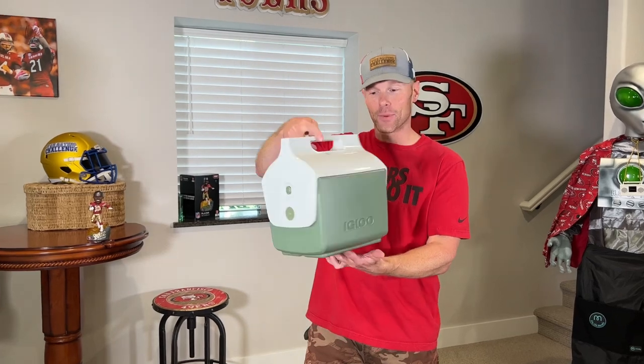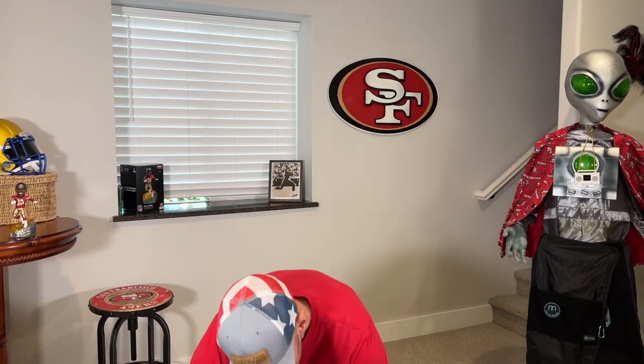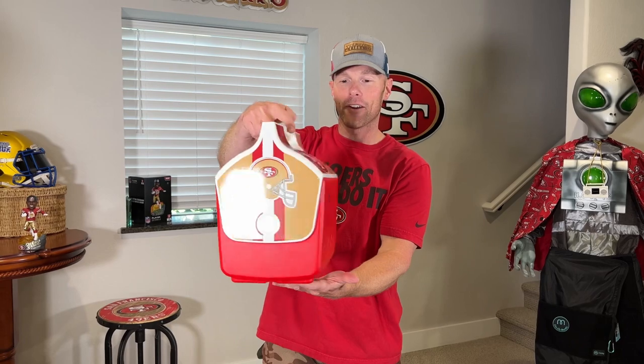This is good. This works. This has been working for years. Last year, they stepped it up. Check this. Now this is better. We got our 49er swag all over it, and I feel better about my team spirit with this one. But now we're going to show you the all-new one that's about to rock your world, literally. Check this out.